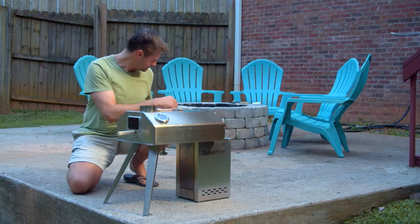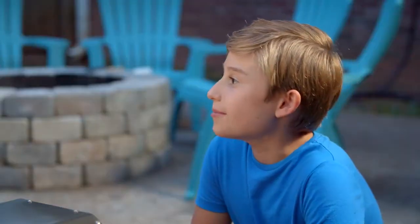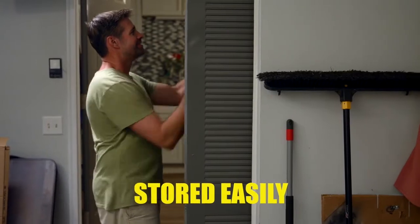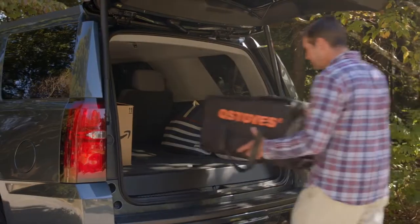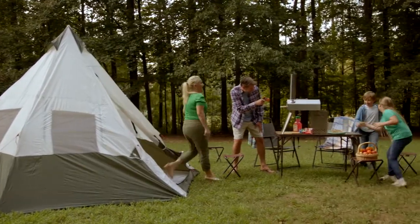And when it's all said and done, the Cube Stove is so easy to disassemble that even he can do it. Don't worry, Pops — I can handle the rest. It's durable, lightweight, and can be stored easily. Because of this, Cube Stove is also incredibly portable. With its hassle-free assembly, you can enjoy a family meal wherever you go.